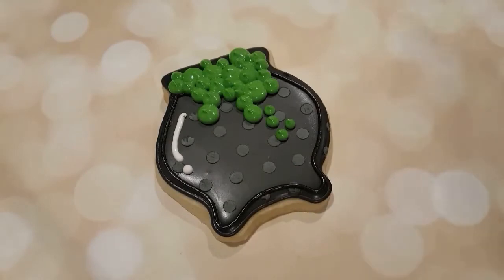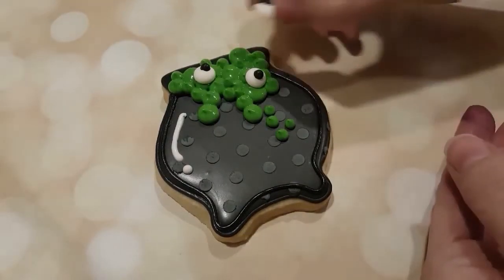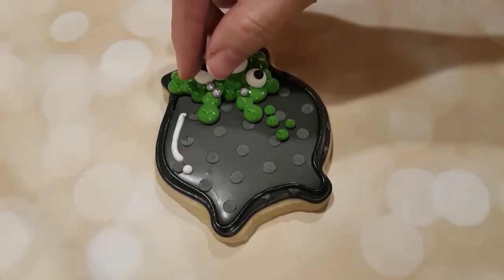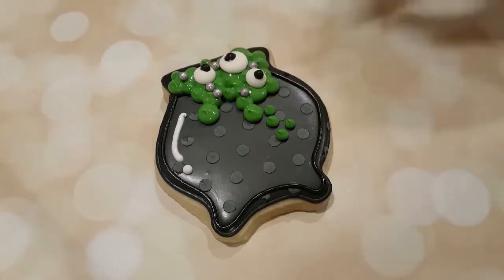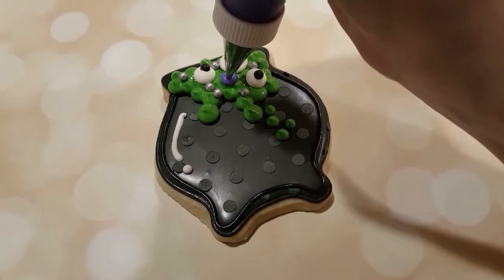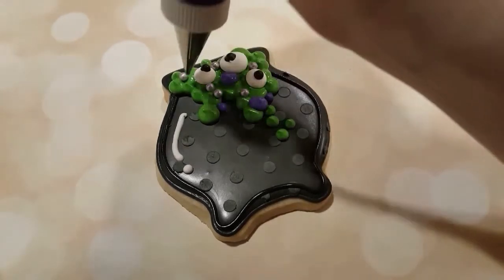I've got these really cool eyeballs here — I actually made these but you can buy them pre-made. It's just white and black royal icing with a black dot piped on top of a white dot, super simple. I've also got some silver dragees here as well, and some purple piping consistency icing for some extra color.